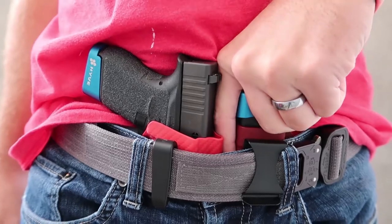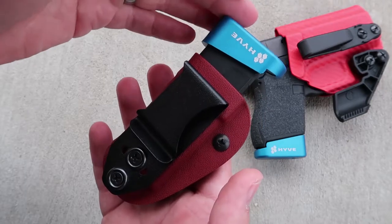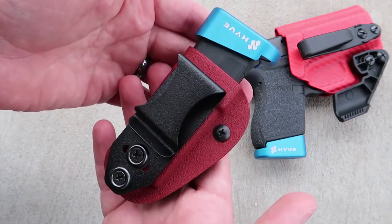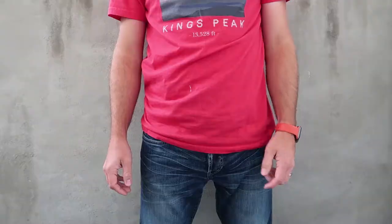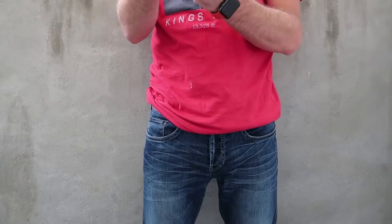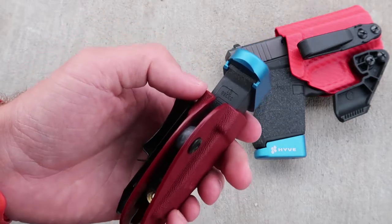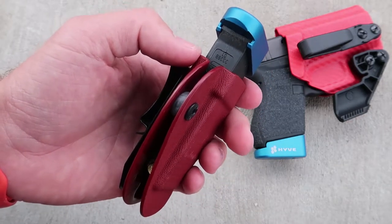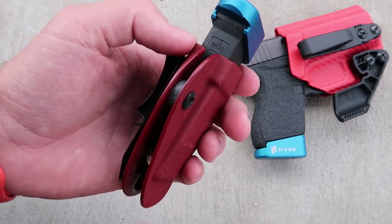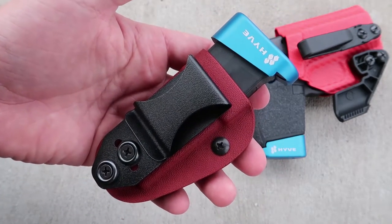Prior to owning the MagTuck, I did not carry a spare magazine in my concealed carry system. There was another magazine carrier that I got that ultimately just was not a very good product, so I stopped using it about two days in. The reason it was inferior is that the magazine didn't sit far enough down in my waistband — the Kydex piece would pull out of my belt when I tried to grab the spare magazine to change out the mags.